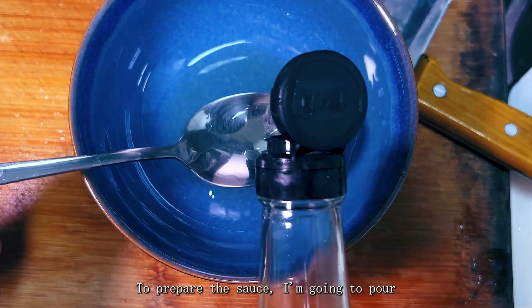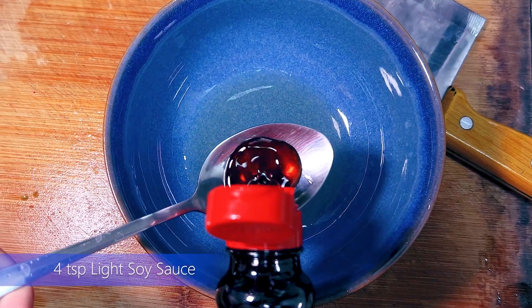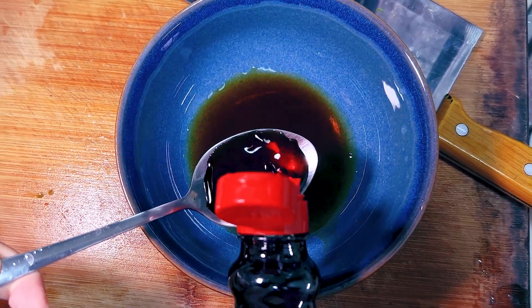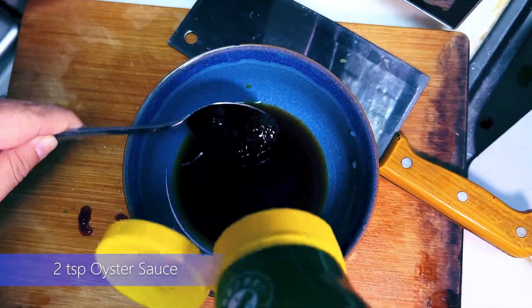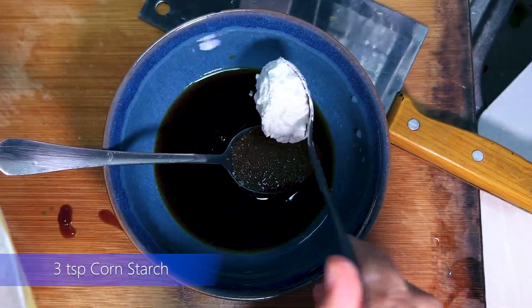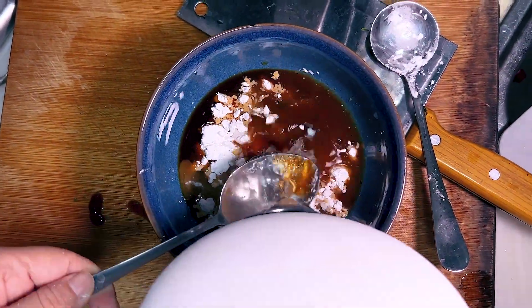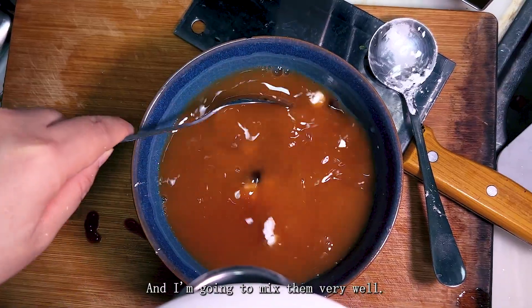To prepare the sauce, I'm going to pour two spoons of cooking wine into a bowl, four spoons of light soy sauce, two spoons of oyster sauce, one spoon of white sugar, three spoons of cornstarch, and five spoons of water. Then I'm going to mix them very well.